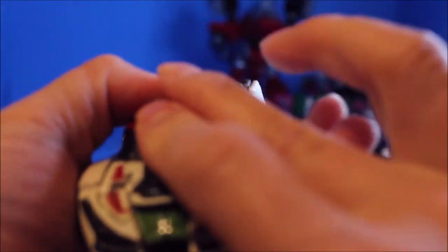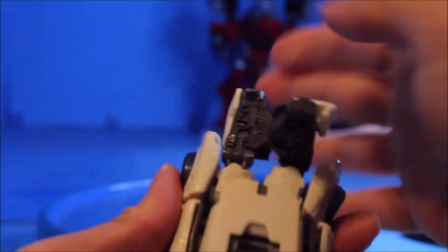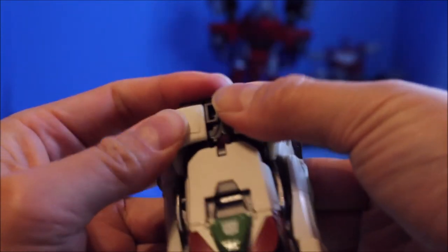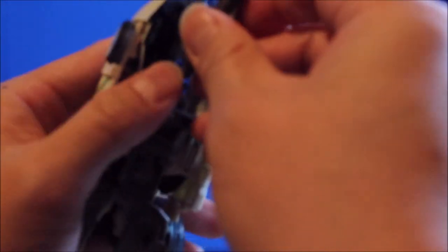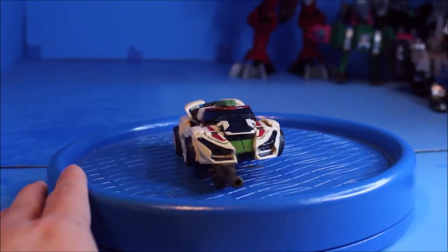Connect it to the foot and bring this down closed. For the head, bring the head up more, turn the head around. Then fold up the hand all the way up, and connect it to the other side. You can put the gun under here, and there you have it — this is Wheeljack in vehicle mode.